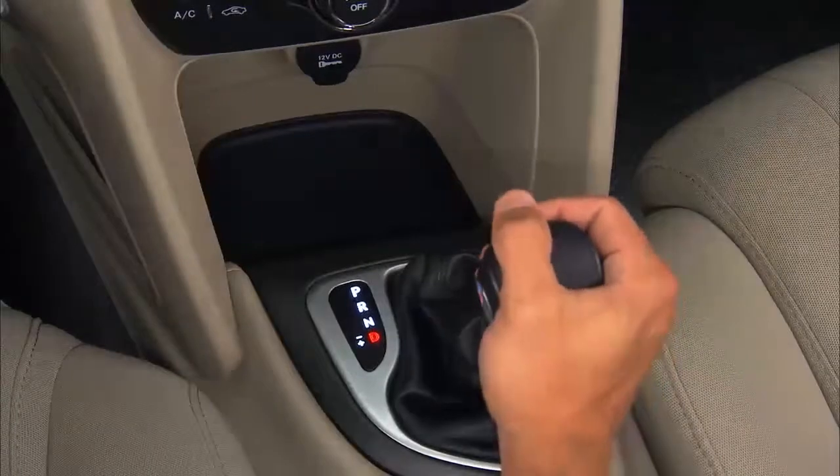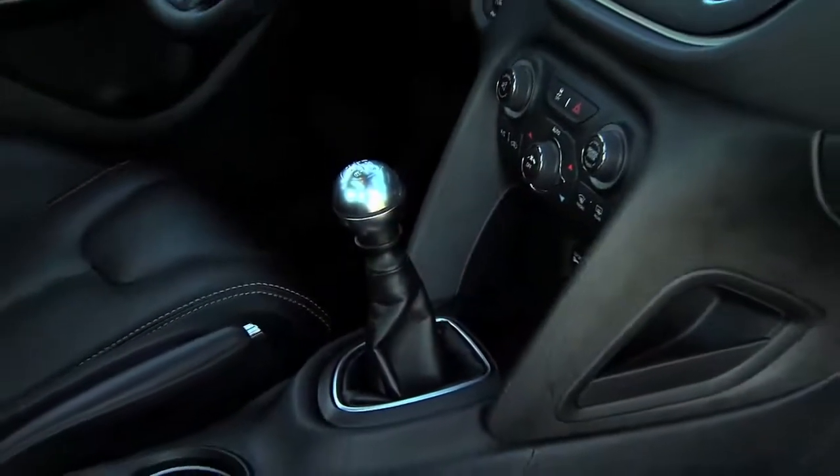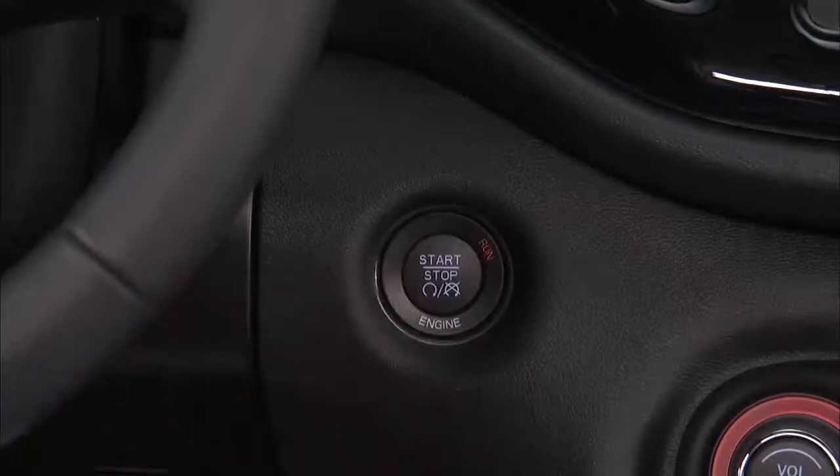To start the engine, the automatic transmission must be in park, or a manual transmission must be in neutral. Just press and hold the brake pedal, or depress the clutch pedal, while pressing the engine start/stop button, and you're good to go. To turn off the engine using the engine start/stop button,